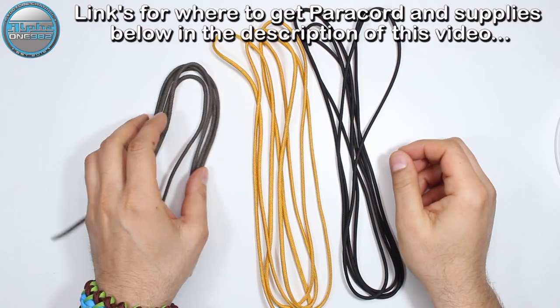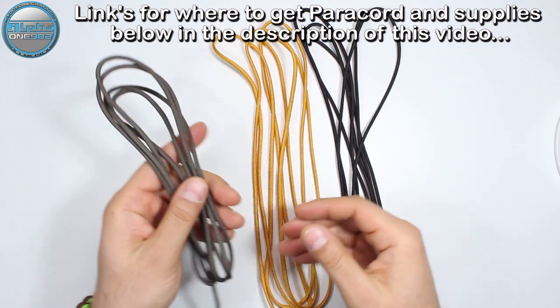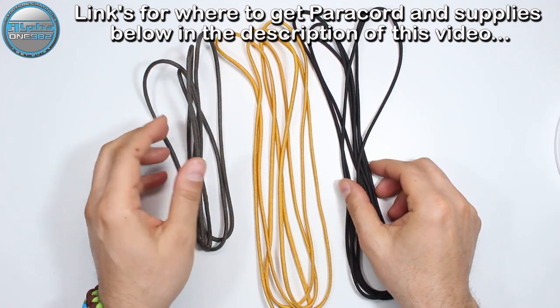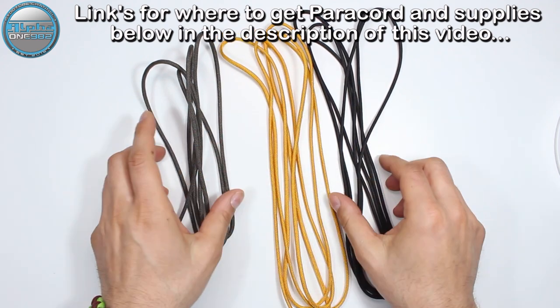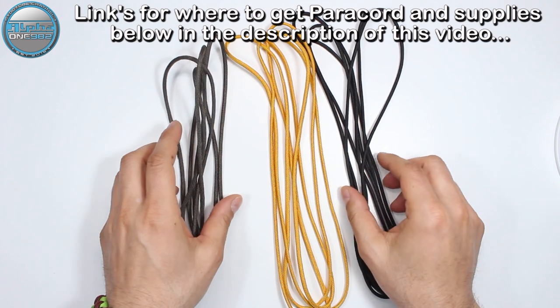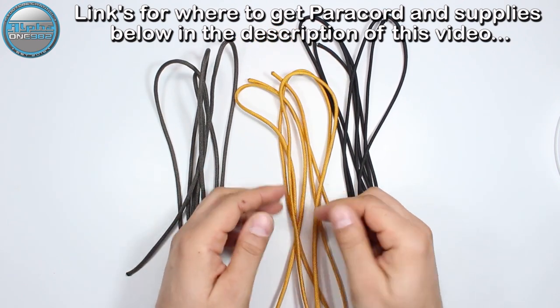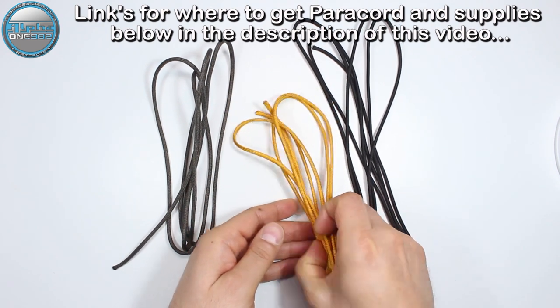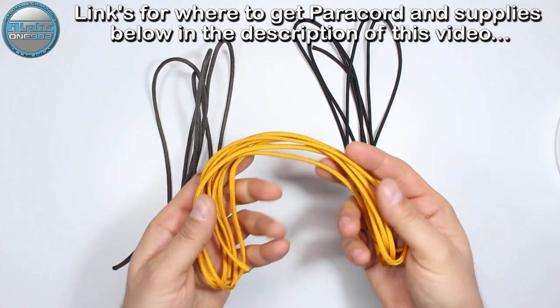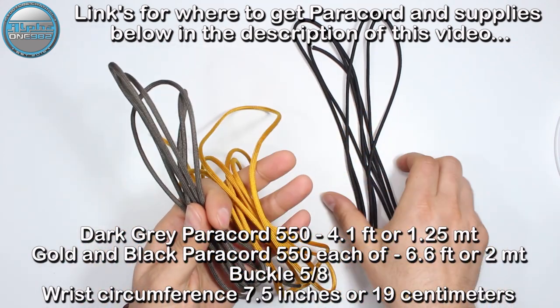Hello my friends, welcome back. I hope that you're all well, safe and sound, and ready for another awesome paracord project. Today we're gonna create this beautiful paracord bracelet without the buckle and the jig. The credit for today's project goes to our friend JD Lenton — check the description box down below where I post the link to JD's YouTube channel.